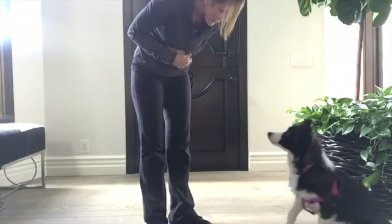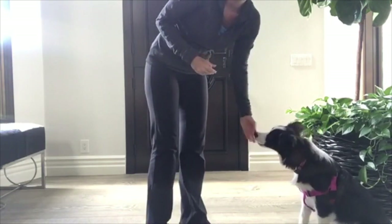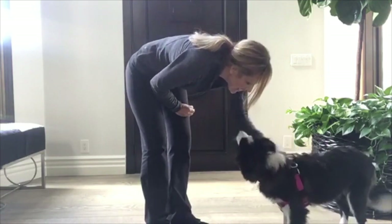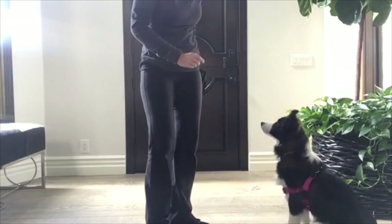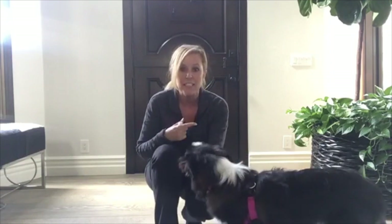Hi puppy! So I don't know if you guys noticed that, but as I was petting her, I clicked her. Because a lot of times what happens is we start to pet the dogs and talk to them and they get excited and jump.